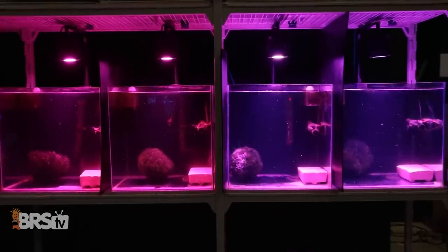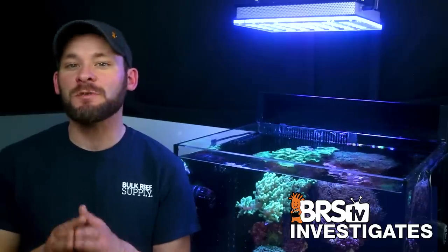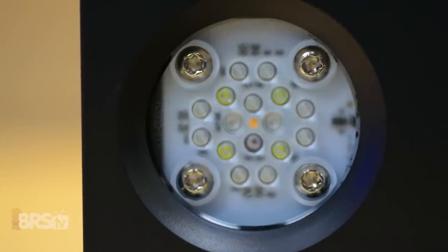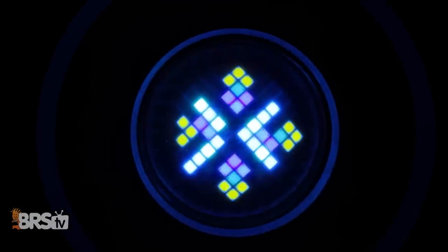I'm Randy with this Friday's BRStv Investigates, where we experiment on our own tanks so you don't have to experiment on yours. Today we find out if there's a noticeable benefit to a panel style LED with the smaller Orphic Compact over some of the industry's more common POC style LEDs that distribute light from more compact LED clusters.